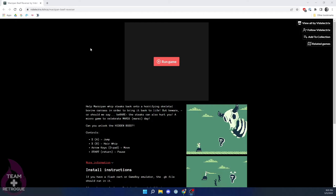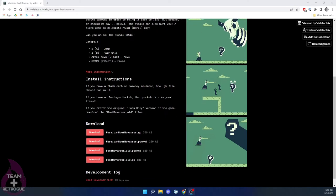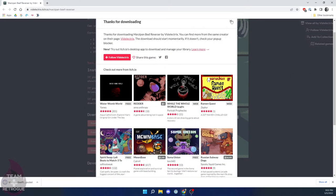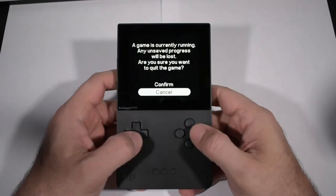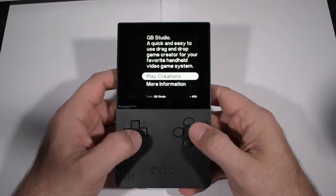Before we put the SD card back into the Analog Pocket, we're going to download one more indie game called Marzipan Beef Reverser. This is from the website homestarunner.com, which has been around for years — it's an animation website that provides cartoon videos and a lot of the content is really funny. I'm also going to download the .pocket file of this game and I'll include a link in the description, because I love the parody video games these guys create.